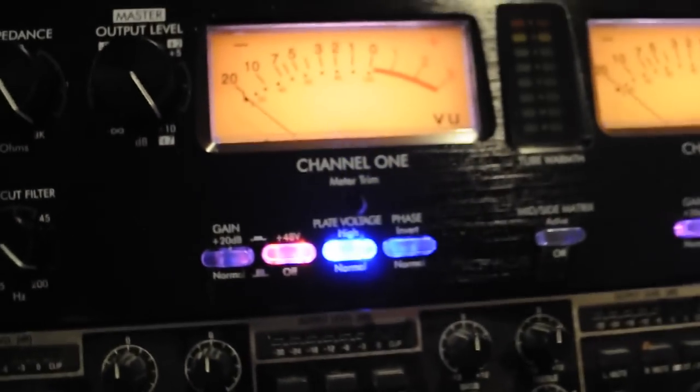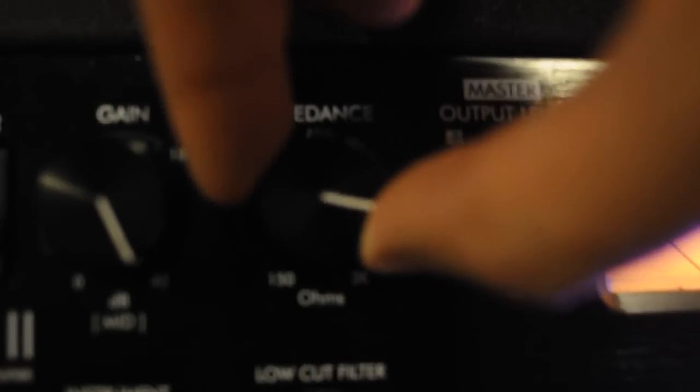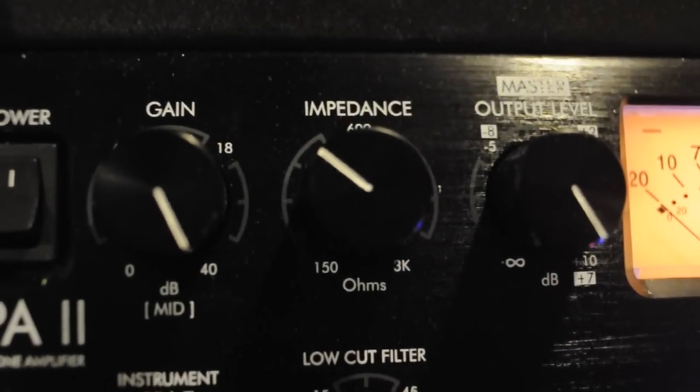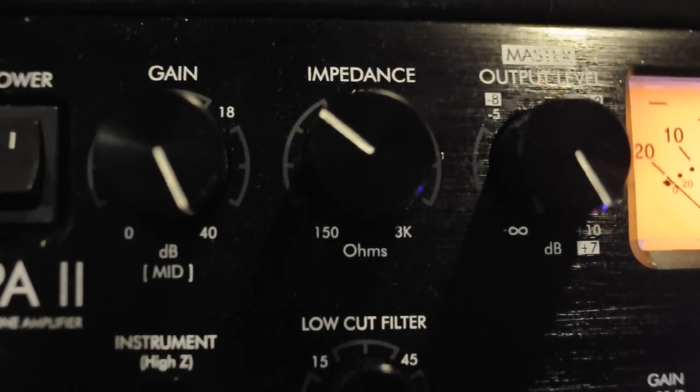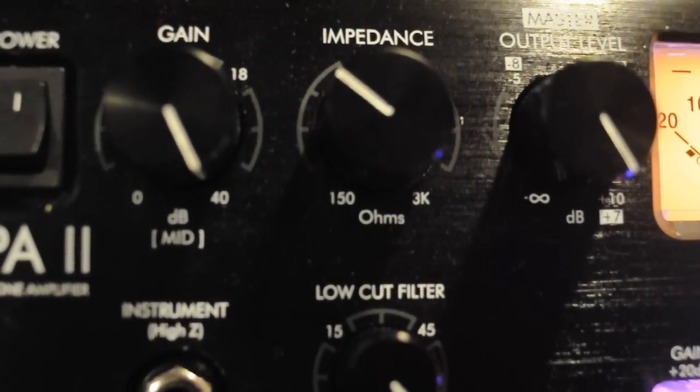It features a variable impedance as well. You can change the actual impedance going to the microphone. This really helps with basically just coloring the mic and the sound coming in. This is particularly effective when you're dealing with ribbon mics, but it also has its impact with condensers and even dynamic mics.